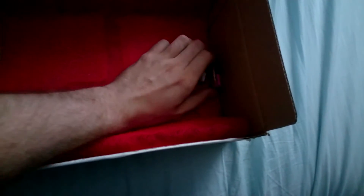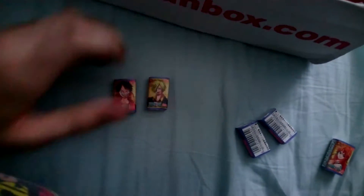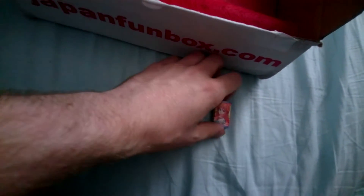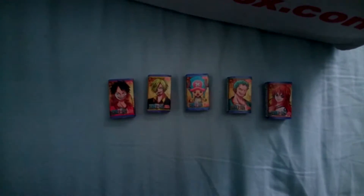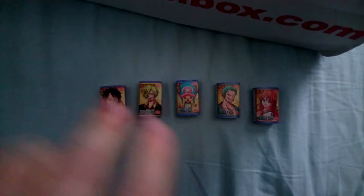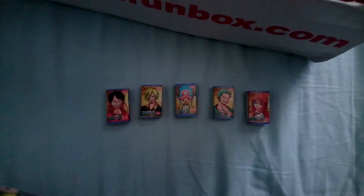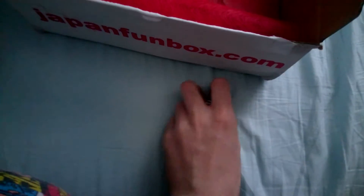And then this is the One Piece gum. They're individually wrapped and each one's got a different character on. So there's — yeah, that guy. I don't know any of their names. Stretchy Man, the cool guy, Pirate Man, the chick, and whoever those two are. I know those three but I've not seen One Piece in about 15 years.